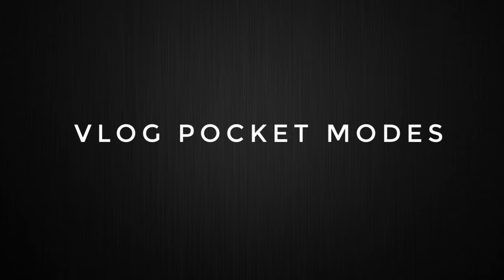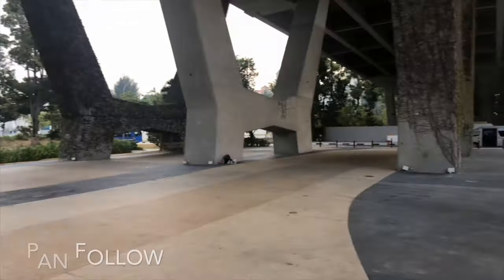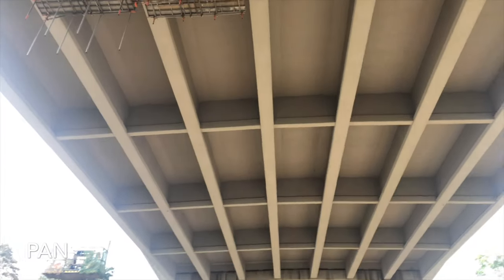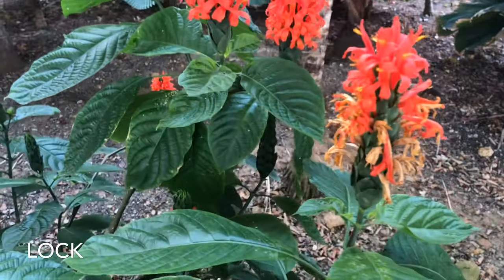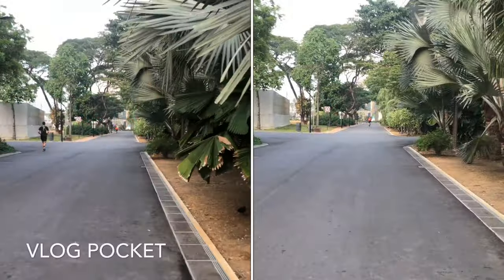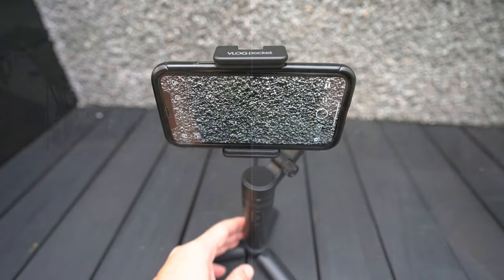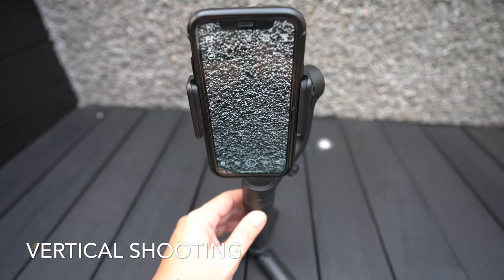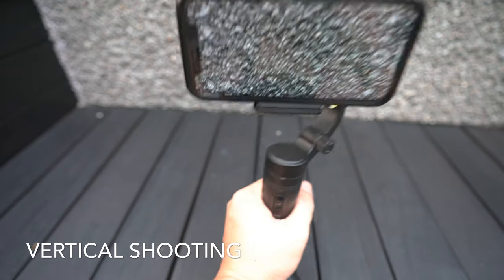Here's a test of some of the modes we use. You can also turn your phone vertically by double-clicking the top button. This is useful for Instagram Stories. Double-click it again to get back to Horizontal Mode.